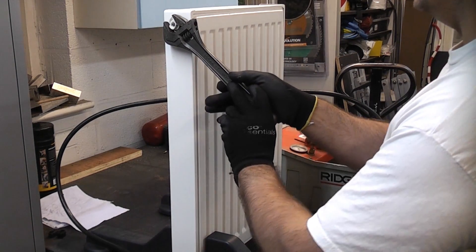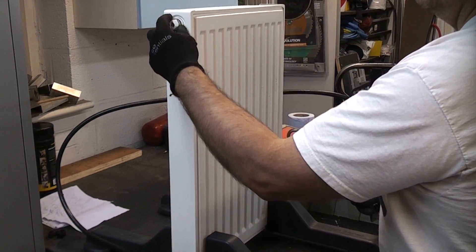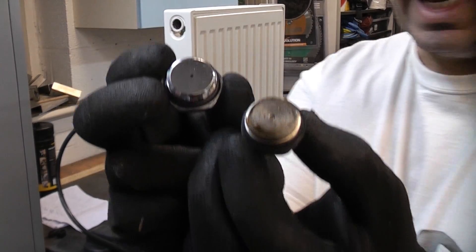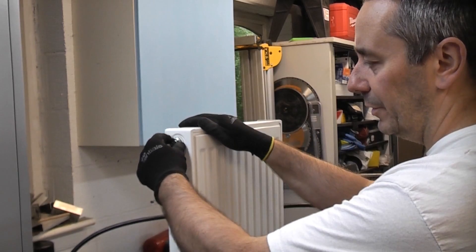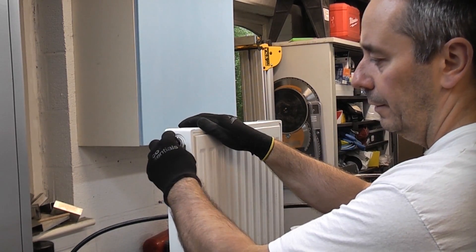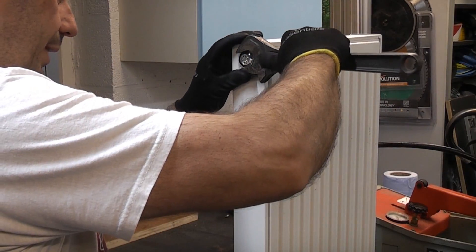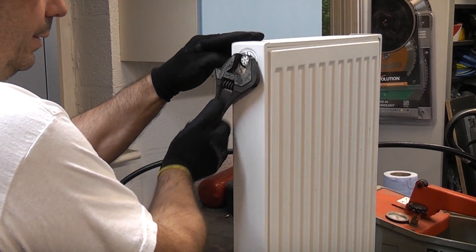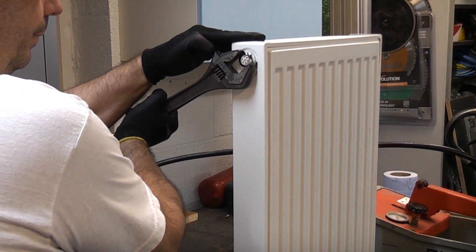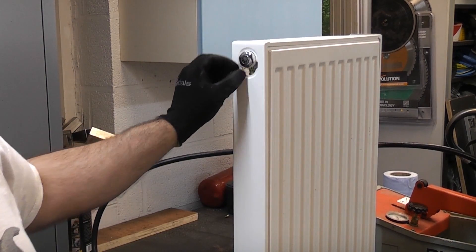There will of course be a little bit of water that will escape when you do that. I'm just going to undo that in an anti-clockwise direction. It's important that you get the correct one — as you can see that is a direct replacement for the one I've just removed. I can now simply screw that in, ensuring it's not cross-threaded. It does have an O-ring on it so it's very easy to seal, and I just need to nip that up to ensure it's tight. Then that valve will bleed automatically.